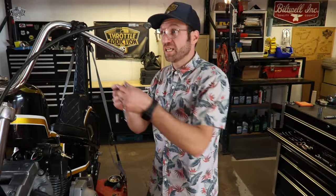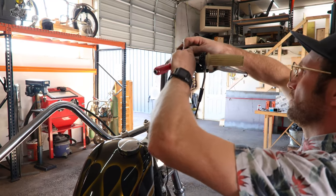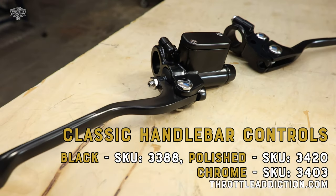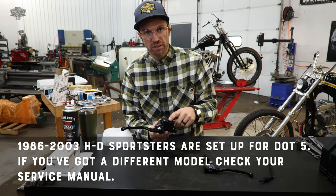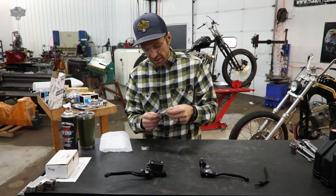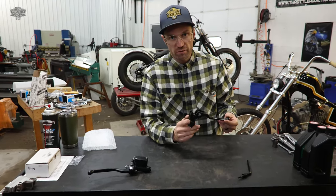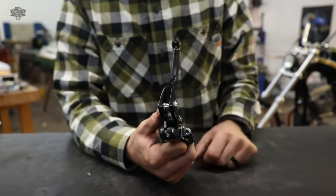Creating more parts for our lovely eBay store - someone's gonna need this, right? Normally I'd put a tank cover on doing this, but it just wouldn't look as pretty for the video. These are available on our website, throttleaddiction.com - come in black, chrome, and polished. We're going with the black variety here, SKU 3388. Comes with a mirror perch. The brake master cylinder seals are set up for DOT-5 brake fluid, as is the factory brake caliper. It does come with new seals if you want to use DOT-3 or DOT-4. The clutch lever is the standard barrel style that your OEM Harley clutch will have on this year's Sportster.